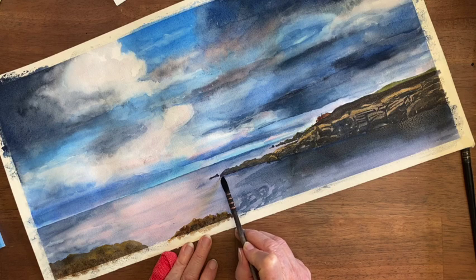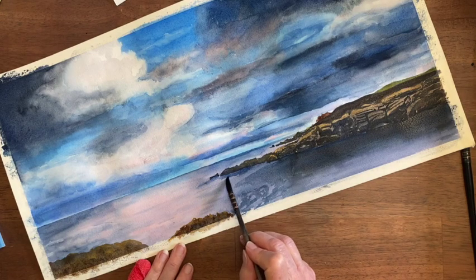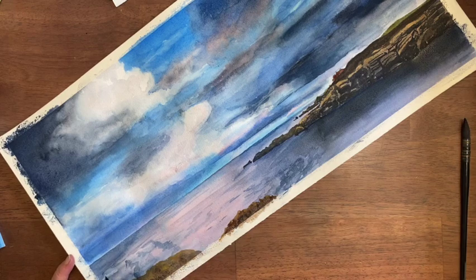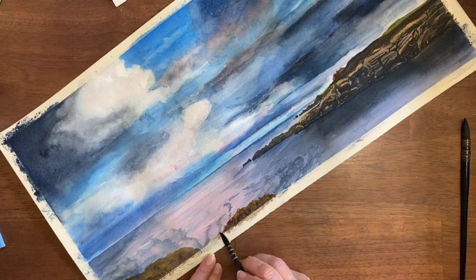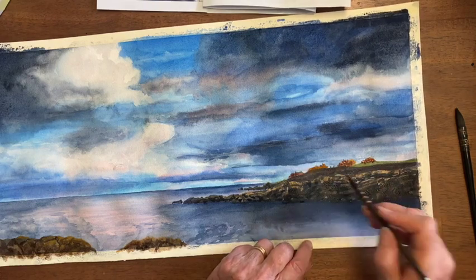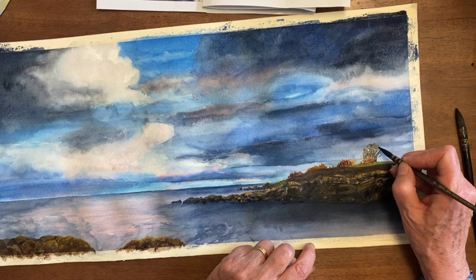We want this dark right under there, otherwise they look like they're up in the air — these little pieces of land. There's some sky showing through on some of these trees.